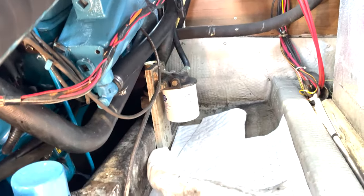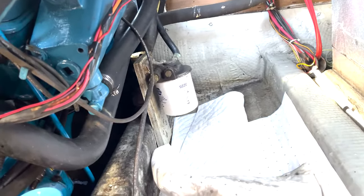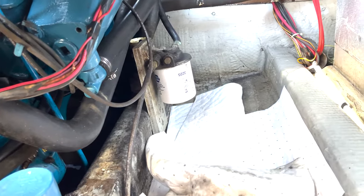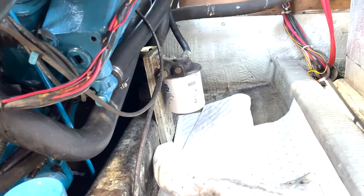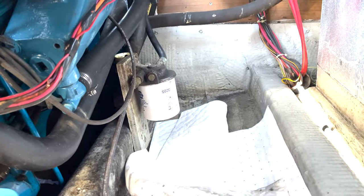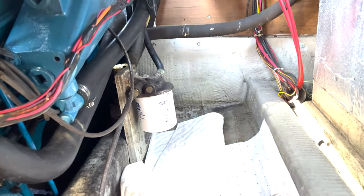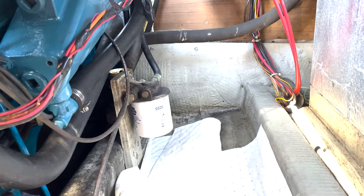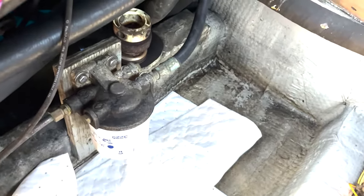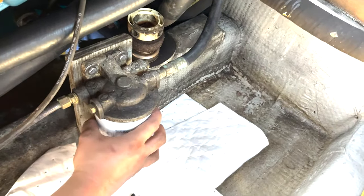Now we've got the fuel filters to do — pretty much the same thing. Going through pulling the filter, putting absorbents down to try to keep it contained because it will make a mess. Just know that on this one — it's a diesel — it's going to take a few cranking times because we didn't bring any fresh fuel to prime the filters. Make sure you have fresh diesel fuel to put in, because those ones are more susceptible to air-locking themselves. Just keep that in mind when you're changing your filters. These ones weren't too terrible.